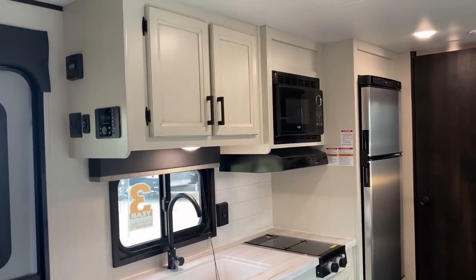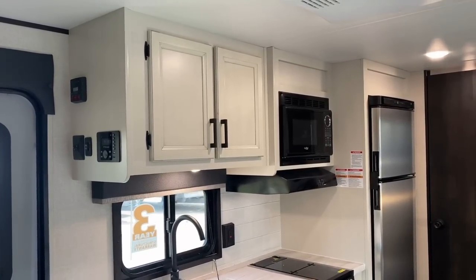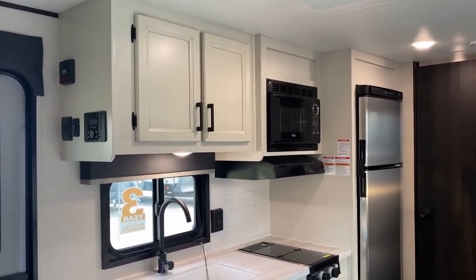These are not stapled cabinets. This is all pocket-screwed lumber-core cabinetry with all-wood doors, which is another nice little touch.